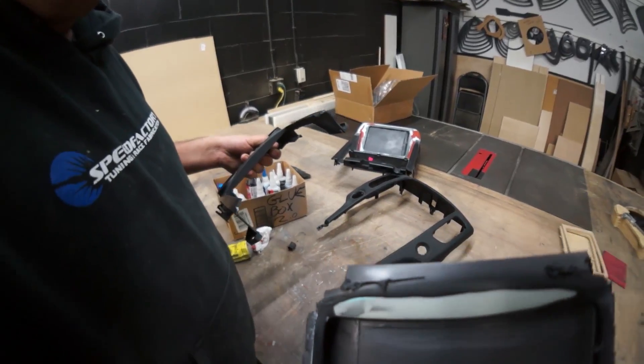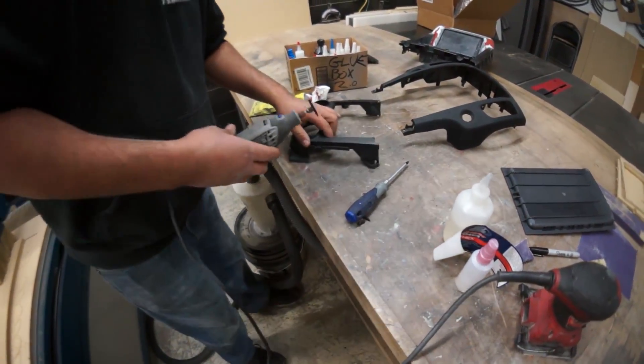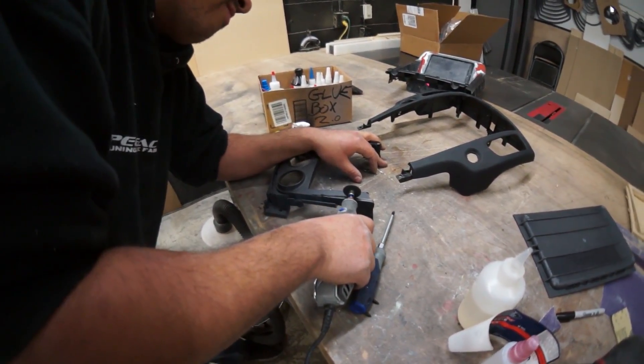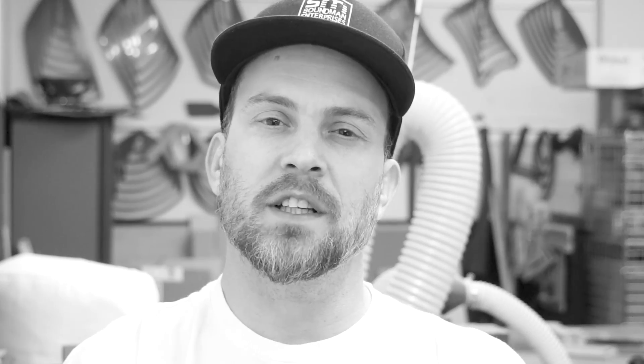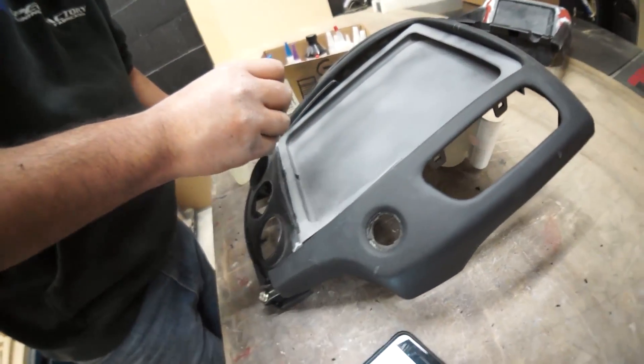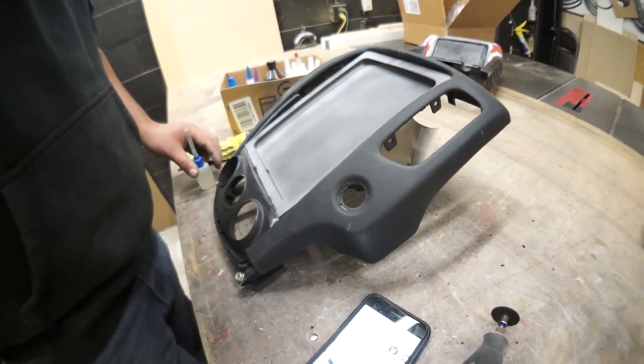Rafa has a total of four dash mods in progress, all at different stages of the build process. This Nissan 350z dash is getting upgraded from an iPad mini to the new 9.7 inch iPad. That's gonna look good - it's gonna be different, I think people are gonna like this.